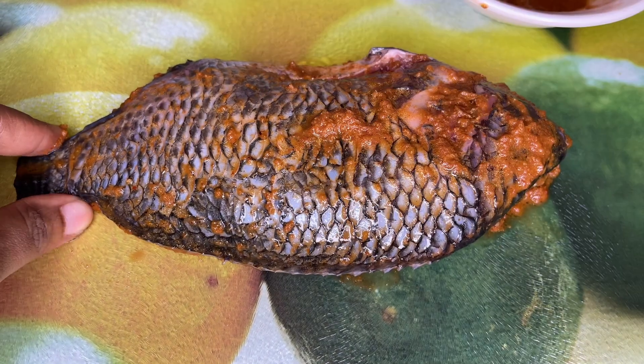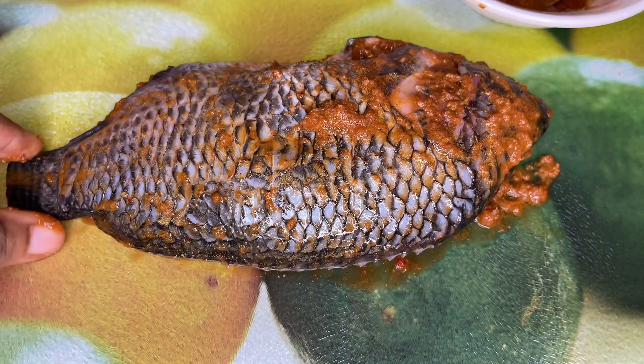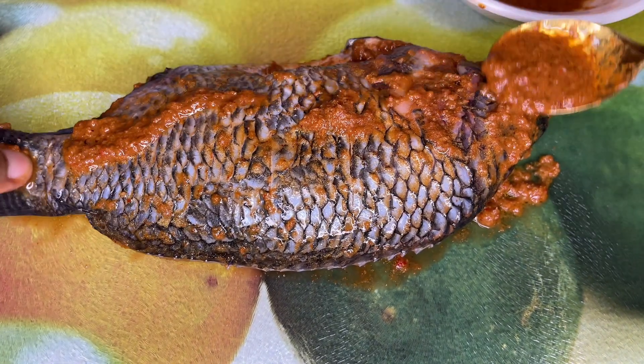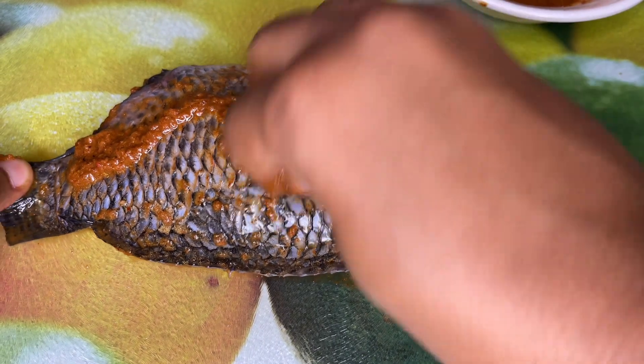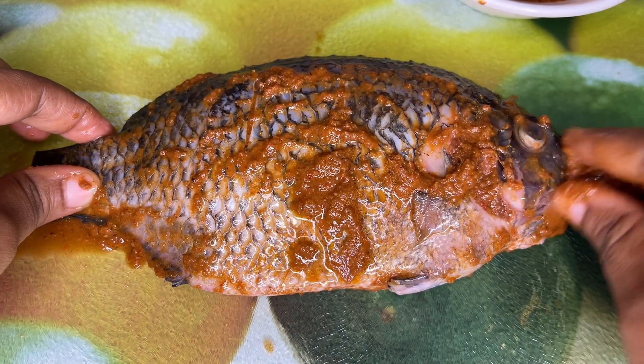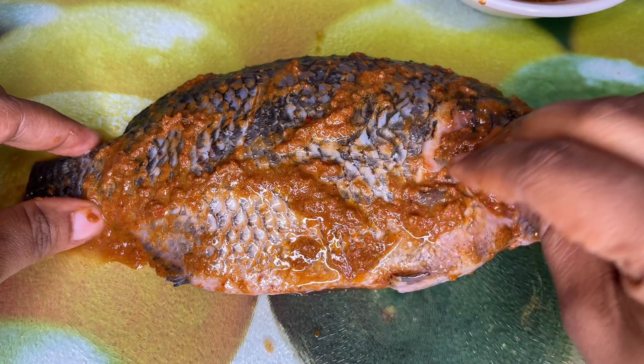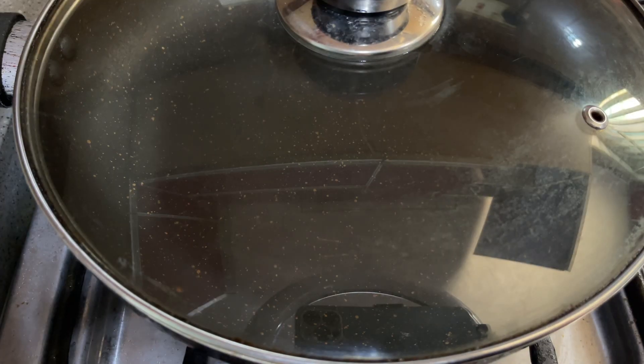Usually if you go to a restaurant and order tilapia fish or any kind of grilled fish, this is most likely how they're going to make it for you. Once the fish is well seasoned, I'm going to leave it for just about five minutes and then we get grilling.